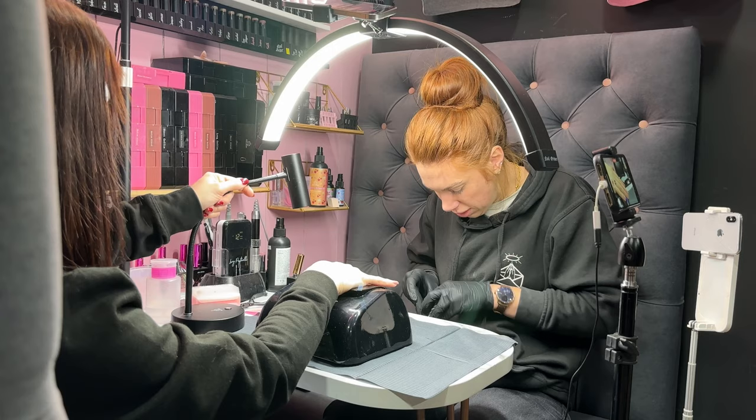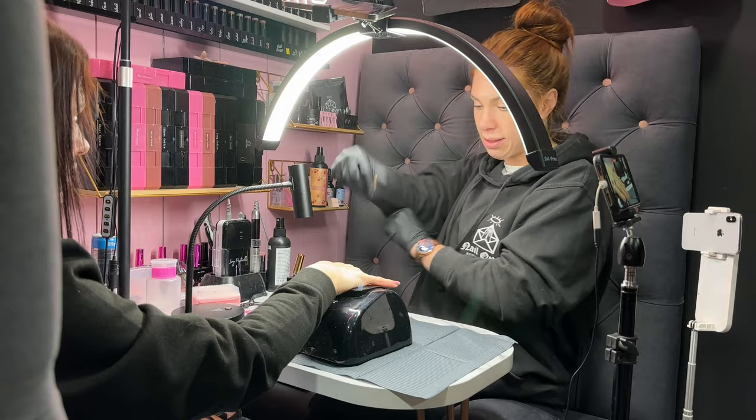I always like to have a microfiber brush to hand, especially when I'm doing extensions — it's the perfect tidy-up tool.